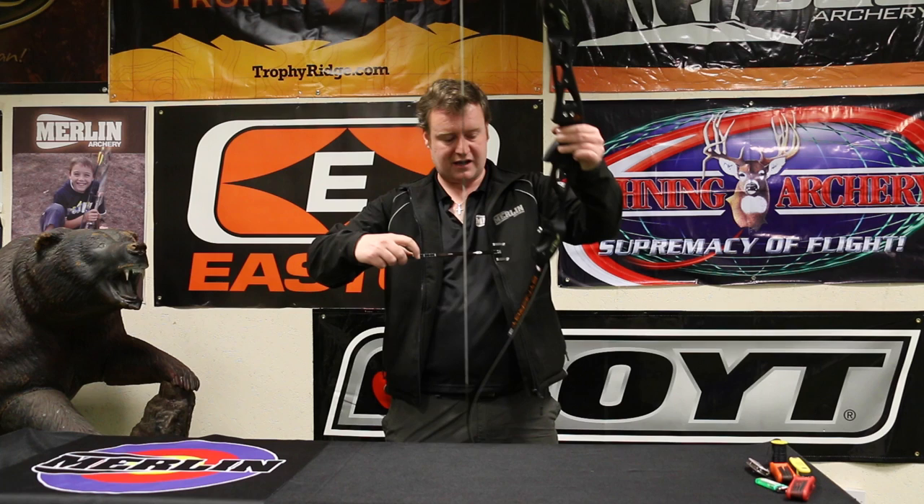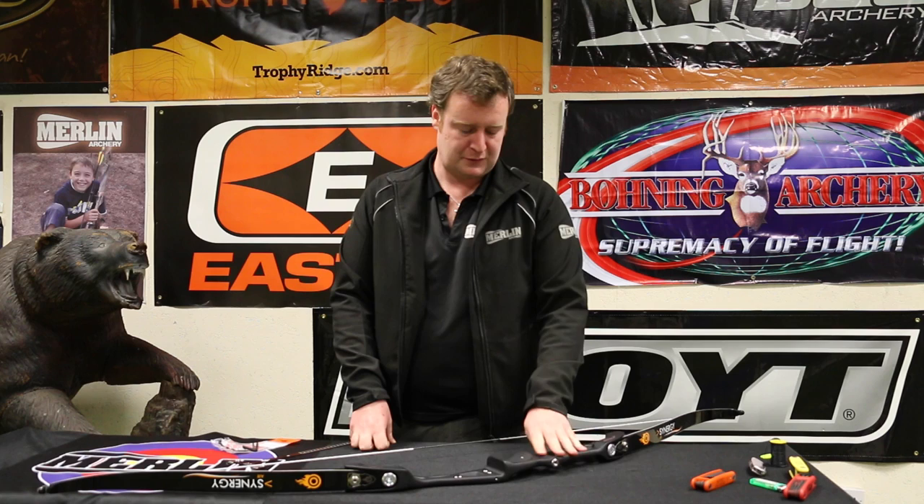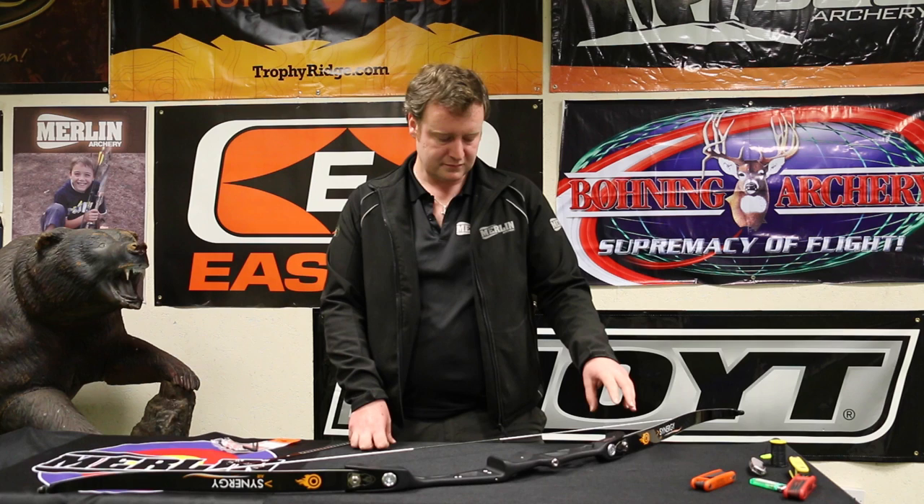The next job is to set the tiller on the bow. This is basically a method of measuring how strong each limb is relative to the other. We measure it from where the limb enters the riser to the string and compare the difference between the two. The bottom limb is significantly heavier than the top. The reason we need a little bit of tiller on a target setup is because we shoot one finger above two below where the arrow is, and the centre of the bow is down at the throat of the grip. If we were shooting bare bow with three fingers underneath, we'd be pulling in line with the grip so we would have zero tiller. This bow is currently set at three-eighths of an inch tiller, which is a little bit high. We typically like between an eighth and a quarter of an inch of positive tiller, with the bottom limb stronger than the top.